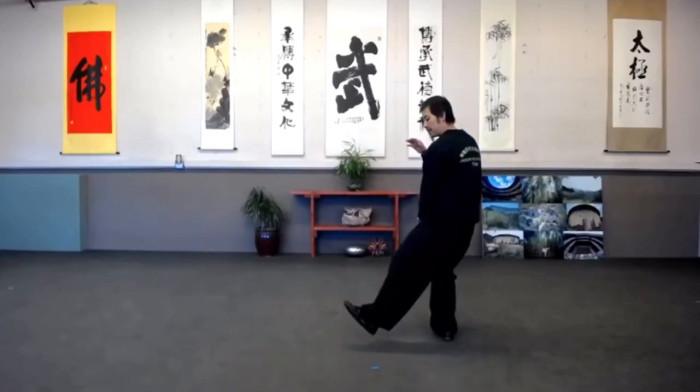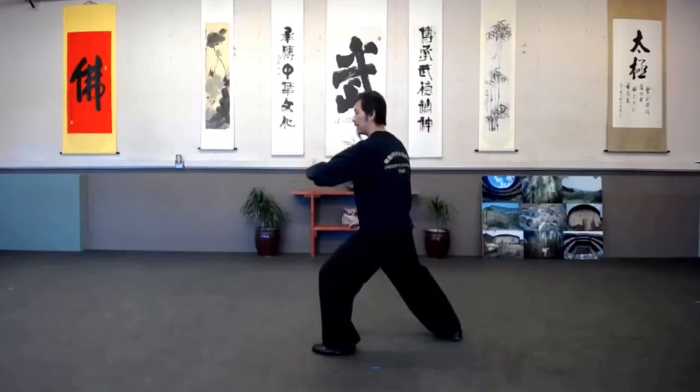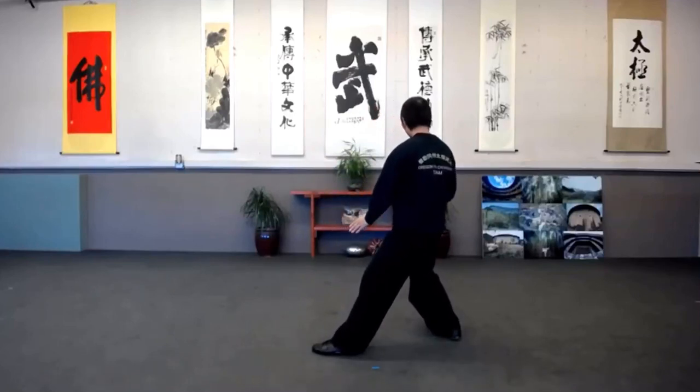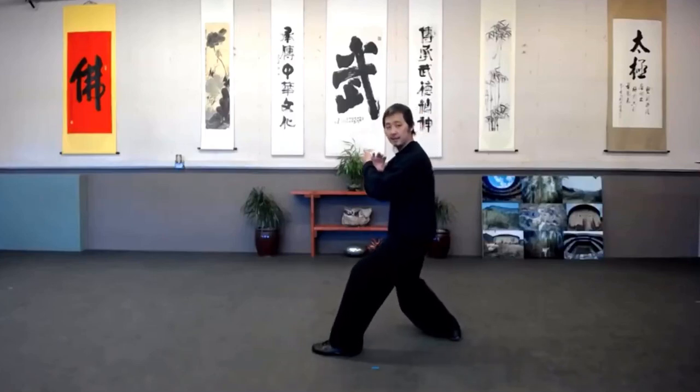Ready — step out, your bottom hand, with top hand switch, open. Now turn your body to the left, reach up. See that your hands are opposite, pull back. Turn to the right, then your right hand, just very lightly touch right in front of your chest.